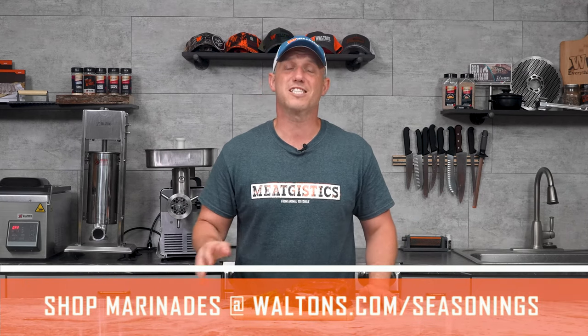Now at WaltonsInc.com we sell a large list of Excalibur's dry marinades. Selling these as dry marinades instead of adding water to them before it gets to you offers a few advantages. First, the dry ingredients will have a longer shelf life. They'll also be easier to ship with less chance of breakage, and finally and most importantly in my mind, you can make the marinade as strong or as mild as you choose.